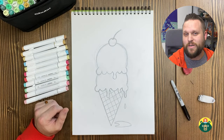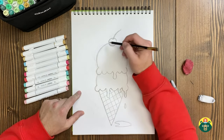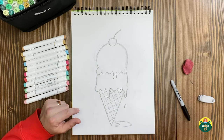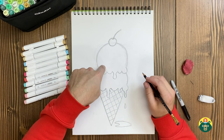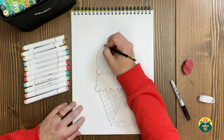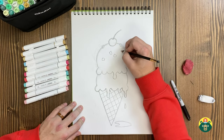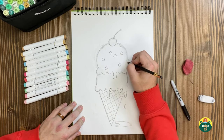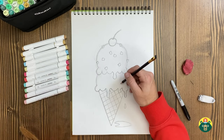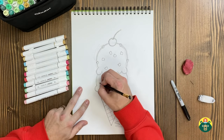The fun part now is we get to pick the flavors. Do you know what the most popular flavor in the world is? Vanilla — I thought it was something more exciting, but it's vanilla. I'm going to do one of my favorites on top, which is mint chocolate chip, so I'll draw some little chocolate chip chunks — little squares all over to represent the chocolate chips. This one on the bottom I'm going to add sprinkles on, and maybe it's like a birthday cake ice cream, which is my daughter's favorite.